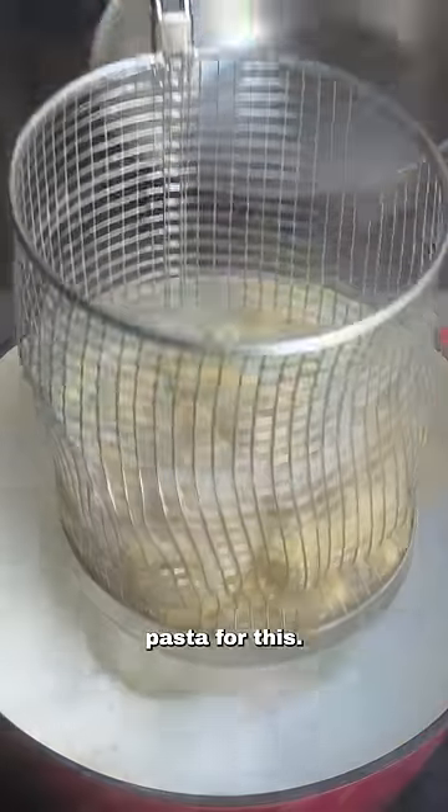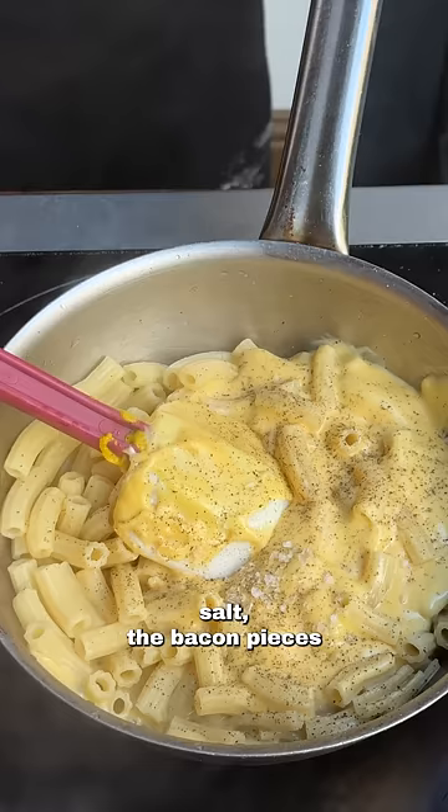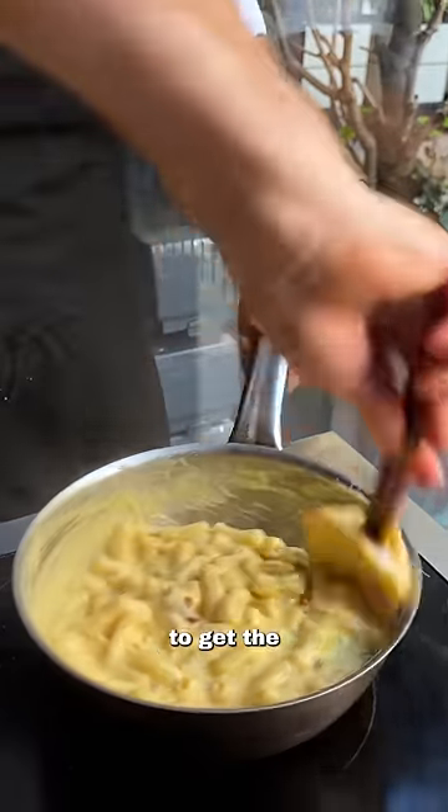We're using our restaurant-made pasta for this. We're going to blanch it, drain it, and place it into the cheese sauce, season it finely with black pepper, the bacon pieces, and then a little bit of pasta water to get the desired consistency.